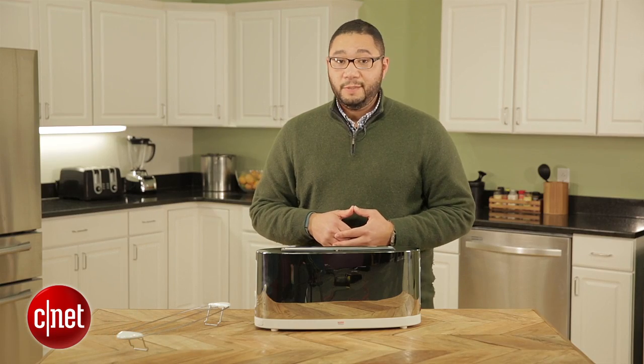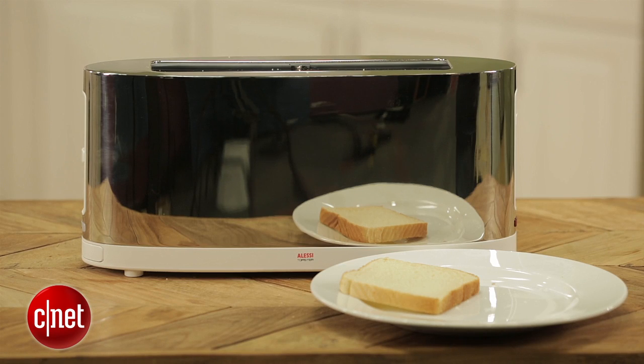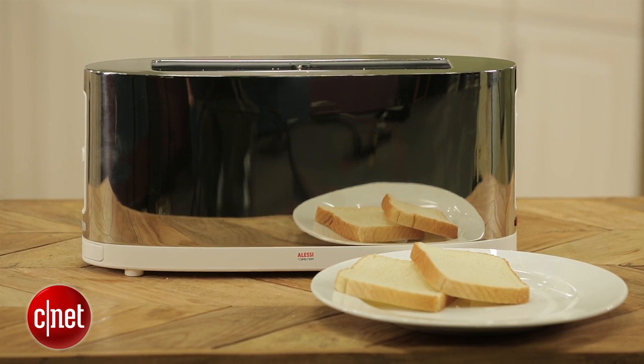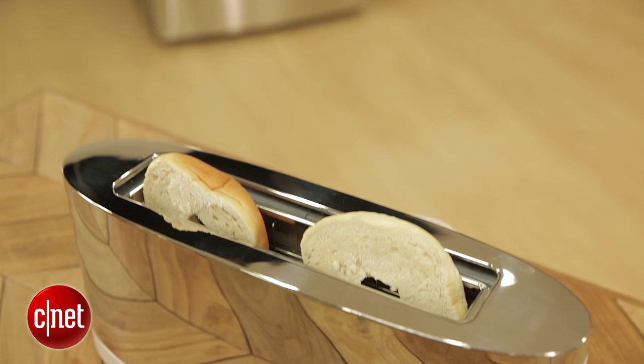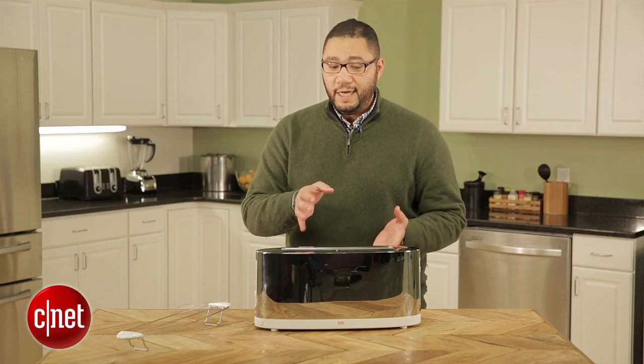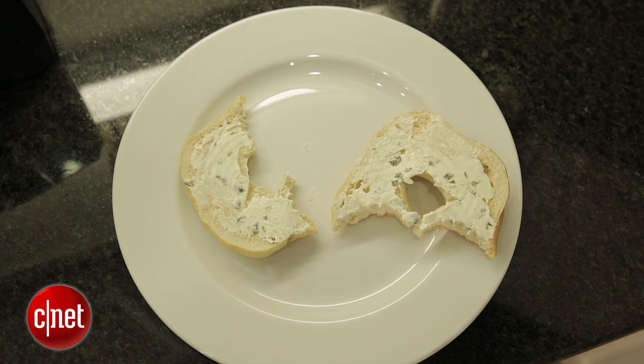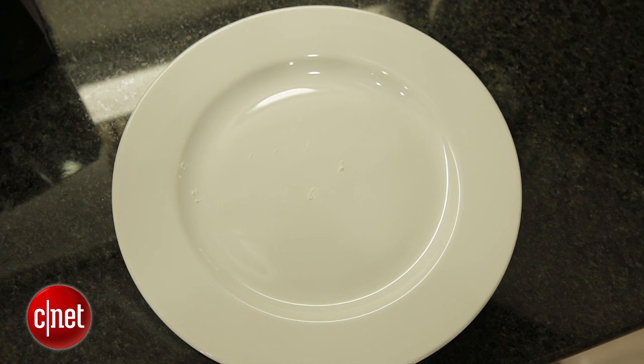The Alessi actually makes toast pretty well. It's a little bit on the light side, but it does toast bread evenly. And like many other toasters out there, it has a bagel mode, so you get a nice warm outside and a crispy, crunchy inside — something very nice, especially if you like to eat your bagels with cream cheese or butter.